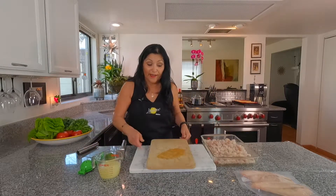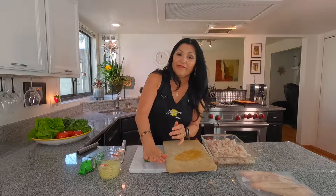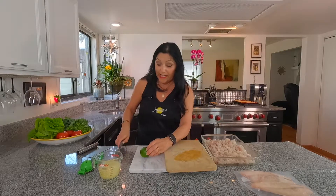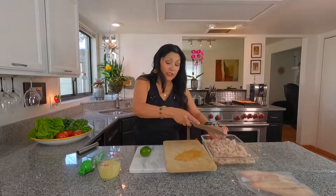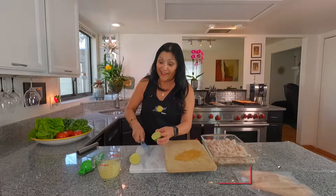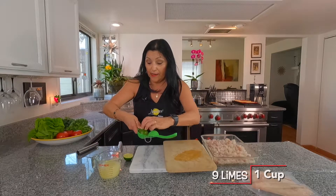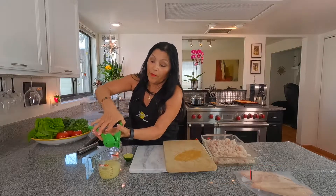We're going to add one lime — I've already kind of worked it. So you want to get it nice and soft because it gets real juicy. This recipe actually takes about nine limes — a little over a cup.